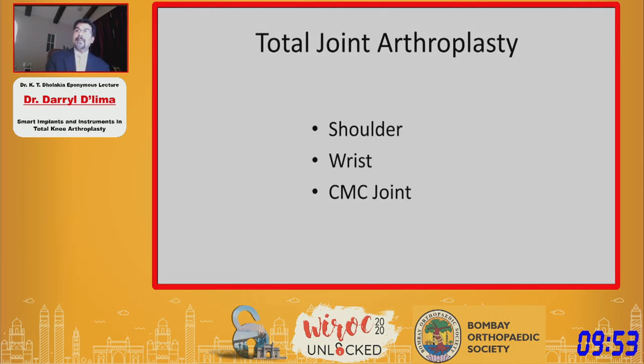Hip and knee arthroplasty are by far the most common joint replacement surgeries, but shoulder, ankle, elbow, wrist, and hand are also emerging areas. The complication rates are much higher in these joints than in the hip and knee.